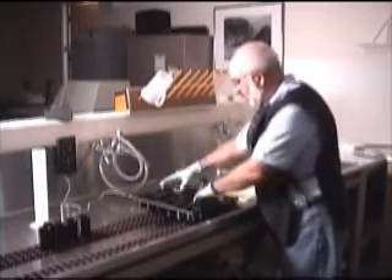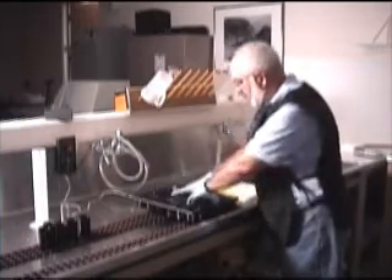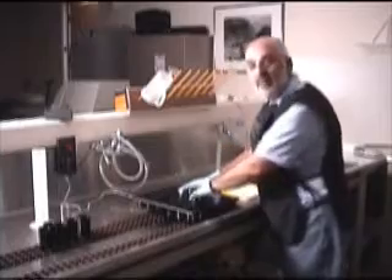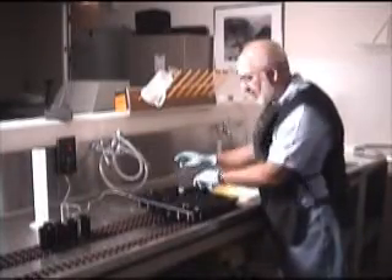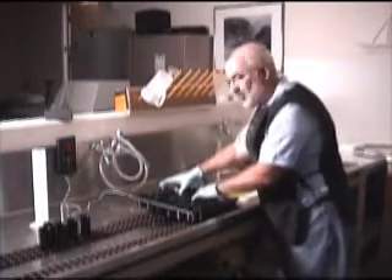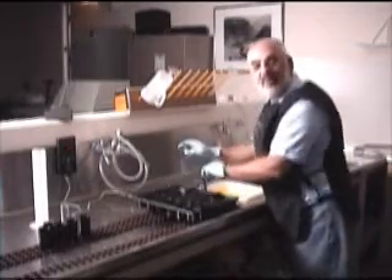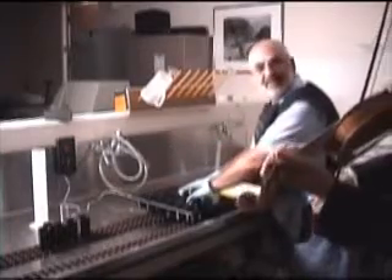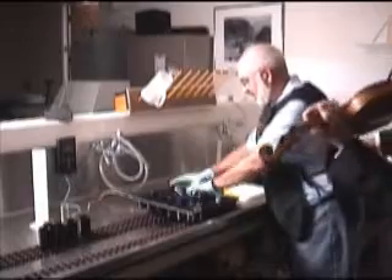So we're going to continue spinning the tubes. And since it's a little tiresome sometimes spinning the tubes, you might want a little music. And I just so happen to have my friend Dimitri, a violinist for the Phoenix Symphony Orchestra, who will play us some tube rolling music.